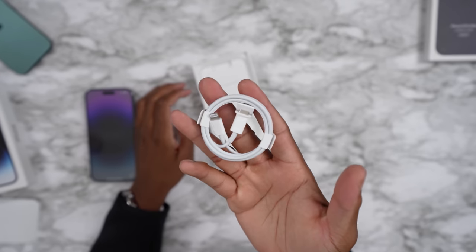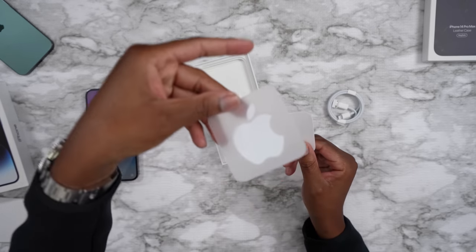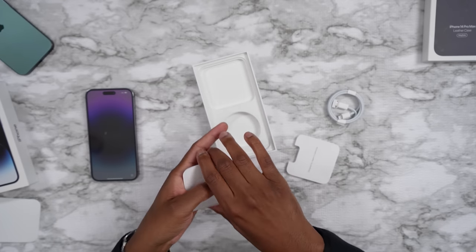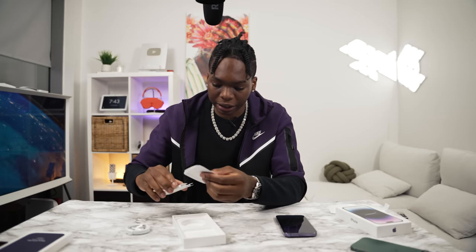Inside the box, we also have the charging cable. We just get regular Apple stickers and also a SIM card tray and the SIM card detractor tool. Because here in Canada, we actually get the SIM card. I know in America they use eSIM, which kind of sucks. But yeah, we still get to use the SIM card here in Canada.